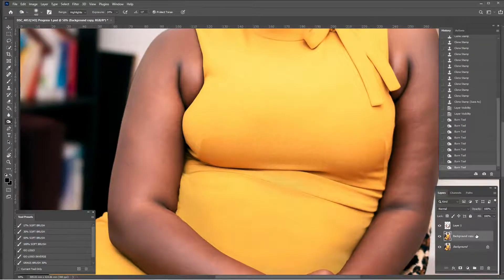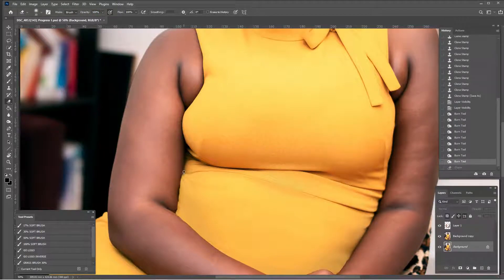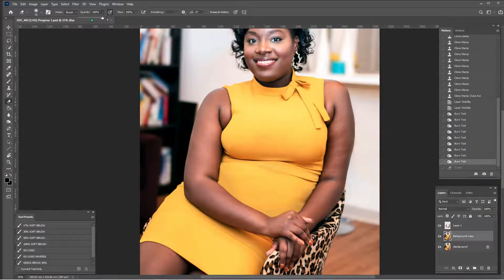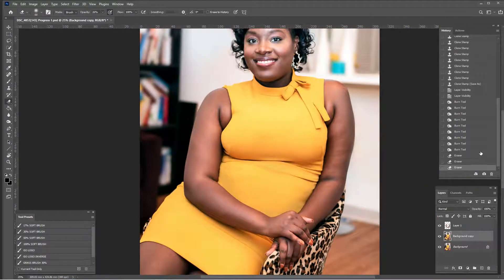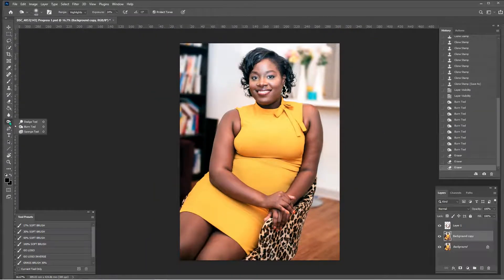Something is bothering me right here. I'm a little hesitant to work on it, but I'm going to give it a shot with the eraser tool — I'm actually going to erase some of my background copy. I want to see how this looks; let me try at 26 percent opacity. I like that a little bit more — it looked too fake before. Just a tiny bit of blending there — that's all we need. Before and after, that's good. Back to the burn tool.